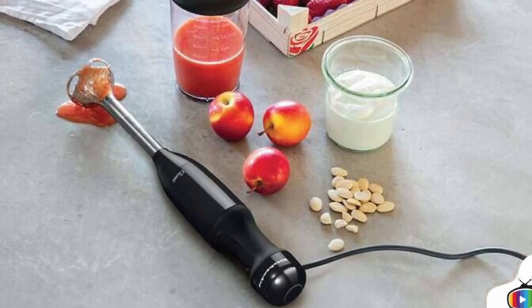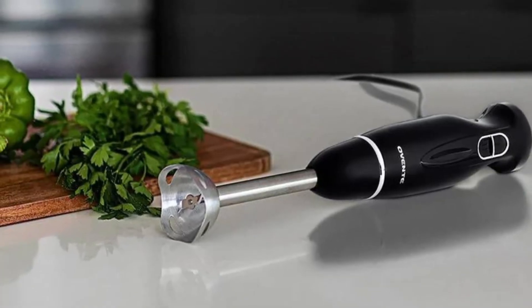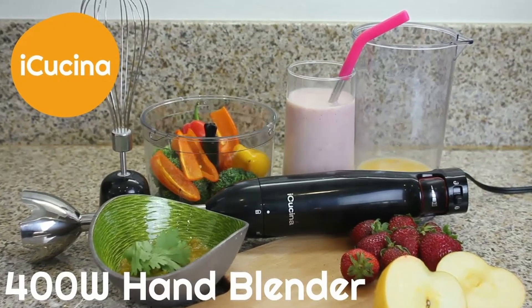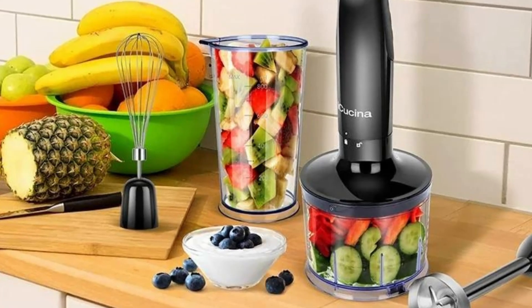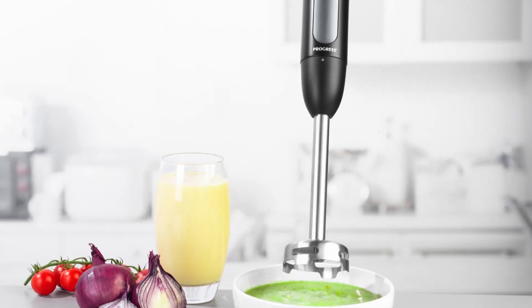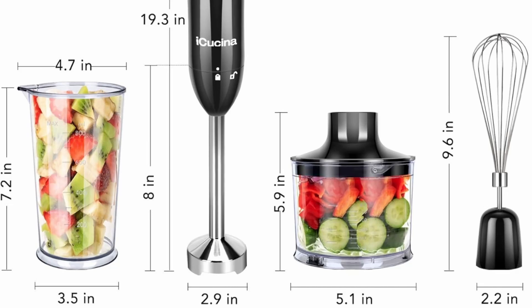One of the common complaints about hand blenders is the noise they produce, which can be disruptive, especially if you're cooking in the early morning or late at night. The iKushina Hand Blender addresses this issue with its noise reduction technology. Despite its powerful 400 watts motor, the blender operates quietly, allowing you to blend, chop, and whisk without the loud noise typically associated with such tasks. This quiet operation makes it a great choice for those who live in apartments or homes where noise levels need to be kept to a minimum, and it's also perfect for those who want to enjoy a peaceful cooking experience.